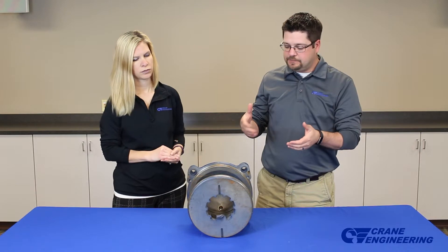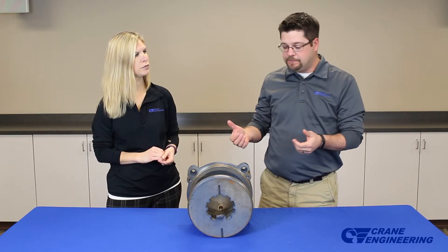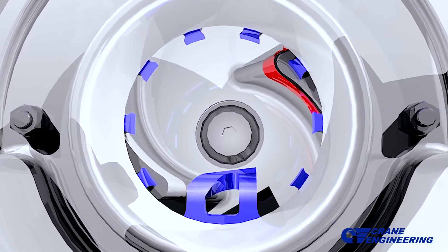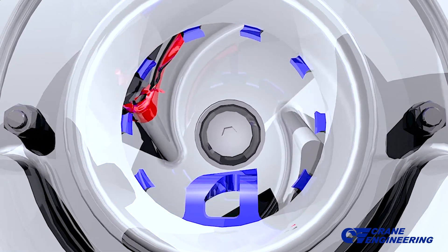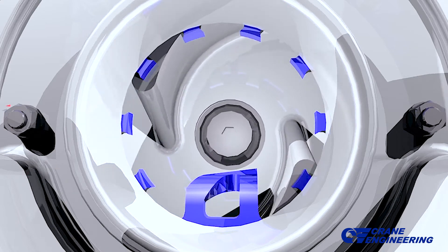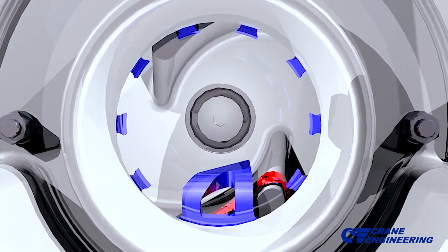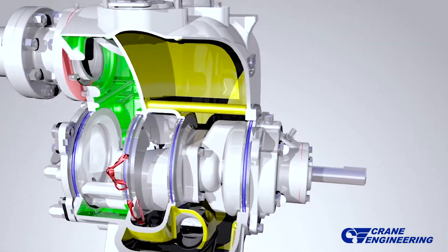So what they did is they said, okay, what can we do to enhance their current leading self-prime pump? And what they came up with was the tooth and the serrated edge on the wear plate. What these do is two things. One, the serrated edge prevents solids from trapping between the impeller and the wear plate. Two, the tooth will actually take these solids and prevent them from wrapping or collecting in the eye of the impeller and allow them to pass through the pump.